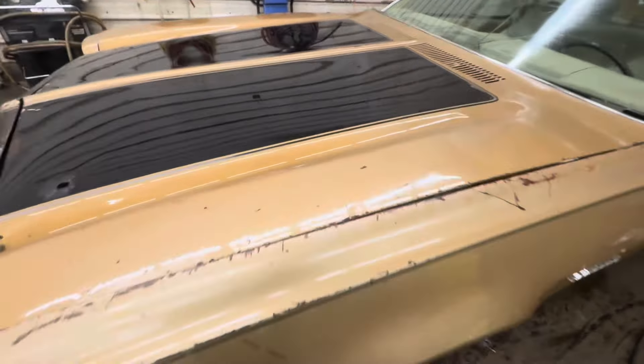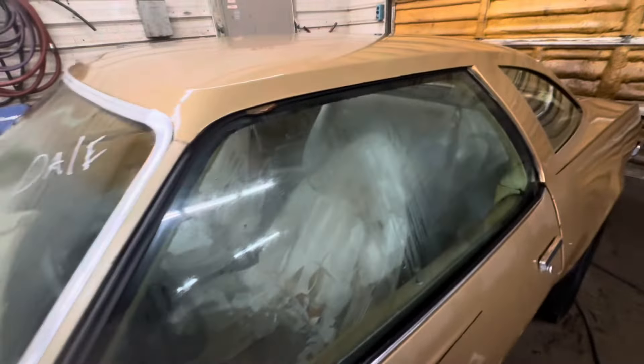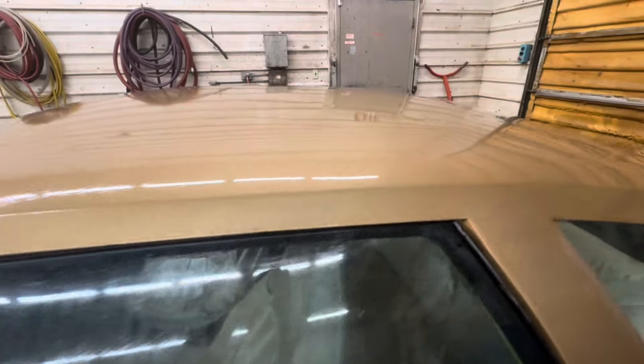It looks a bit cleaner — still not great. Probably could use a real good scrub down, but it's looking better. So we're gonna start cleaning the interior and see if we can get that cleaned up a little bit.